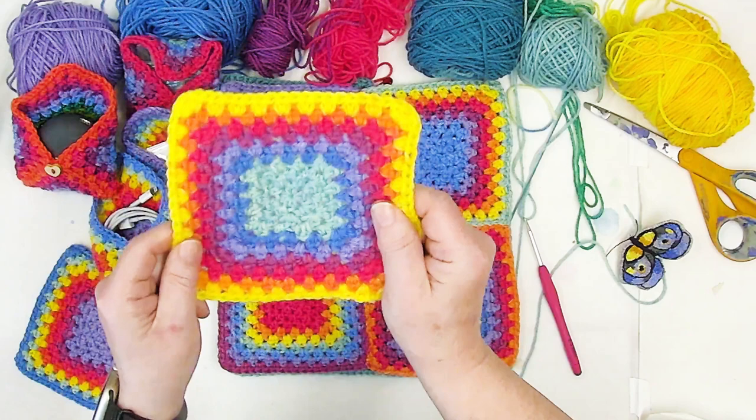Chain one, wrap over, go in, pick up, pull up, wrap over, pull through — that's my third cluster done. Chain one, and we complete our fourth cluster the same way. Now we have four clusters. Go ahead and pull on the tail — this is the short piece. Pull on the tail and look at that — it pulled it down nice and tight. We will be using that tail to secure this ring.